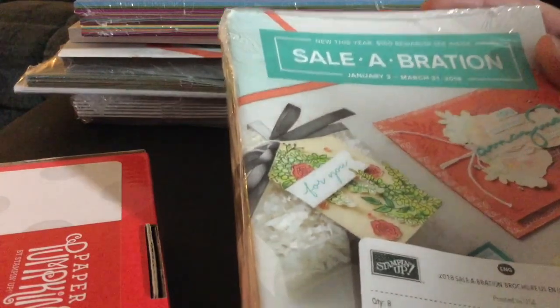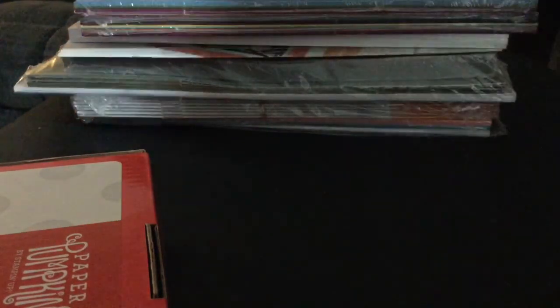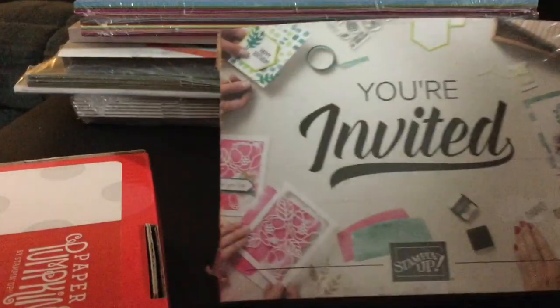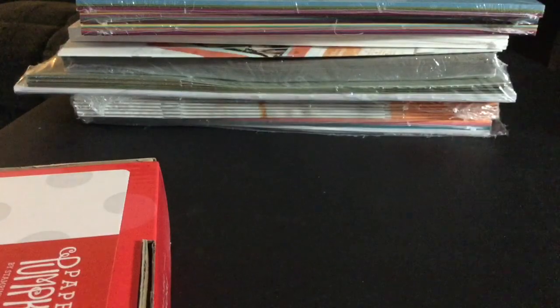Then it came with some Business Supplies and Sale-Oberation Catalogs. Right now, if you spend $50, you get to pick a free item out of the Sale-Oberation Catalog, and that goes until March 31, 2018. Some more Business Supplies — a box of catalogs, which I can't wait to go in and see all the new items.